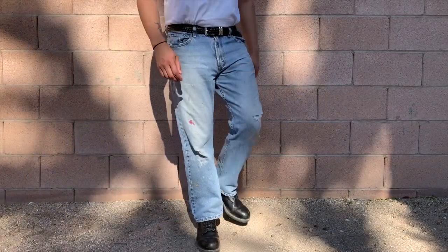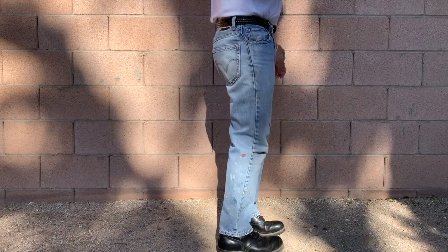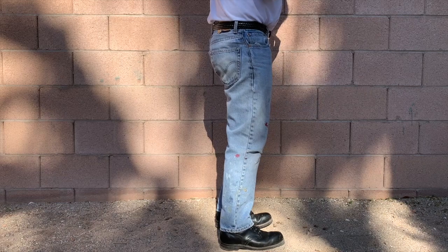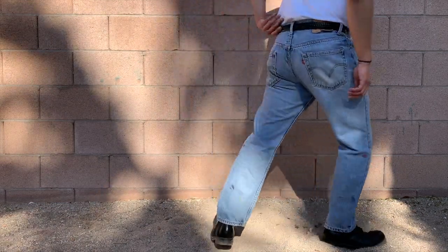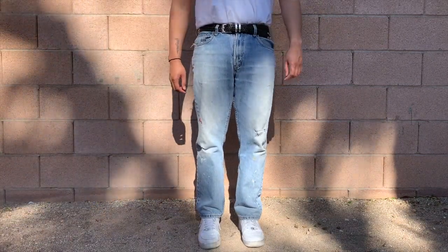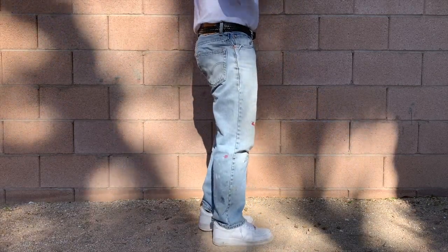This particular 505 isn't very old — it's from the early 2000s. I got these off eBay for around $13. The details and distressing on them are absolutely beautiful. In a 33x30 the 505s fit me a little roomier in the thighs and completely straight throughout the leg, which is my favorite part. They pull over shoes, sneakers, or boots in a really flattering way.